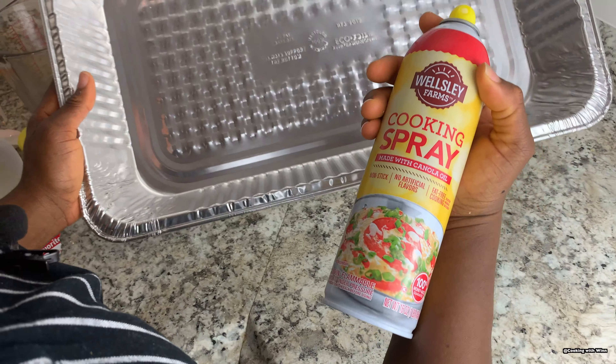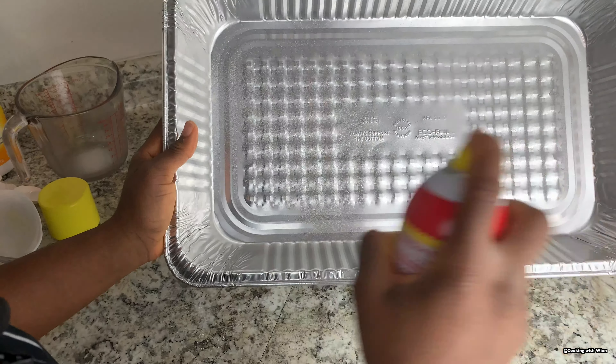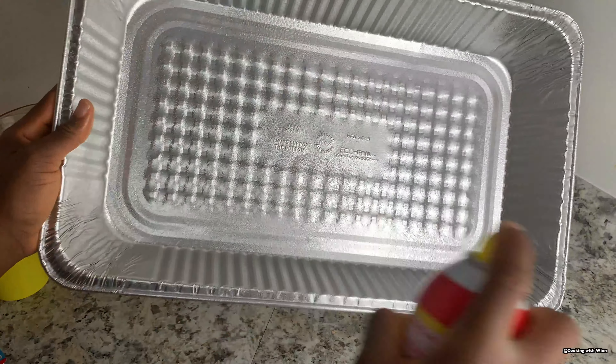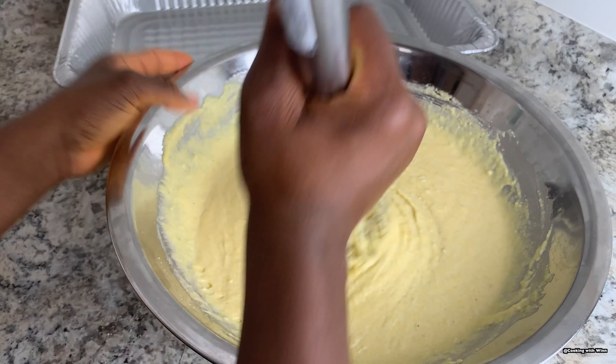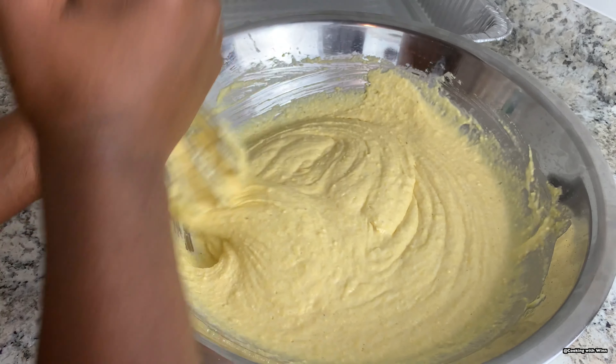You also want to grease the sides and the bottom of the pan. Once your rest time is up, go ahead and mix the batter again before pouring it into the pan — just mix the batter one more time.